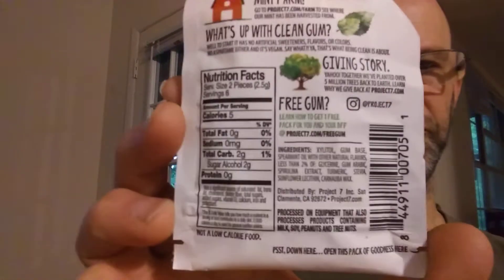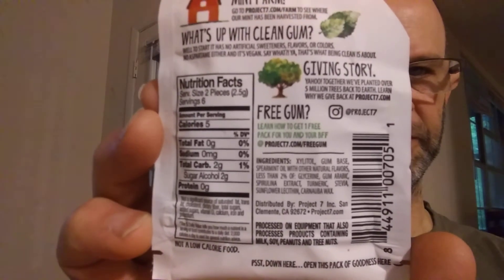You can see the nutrition facts and the ingredients right there — clean. It's got a nice little resealable pouch.